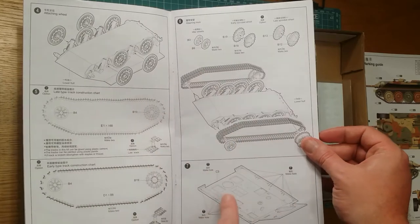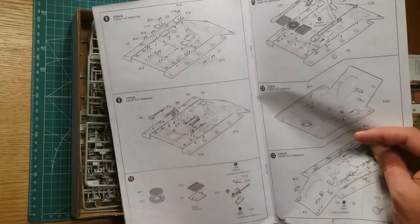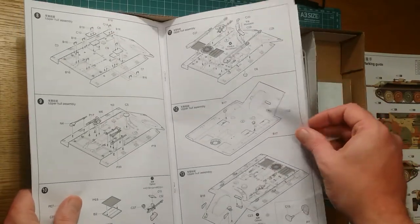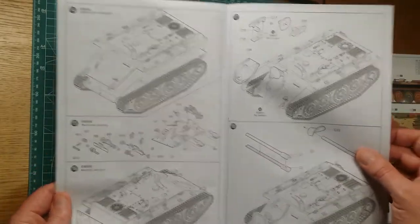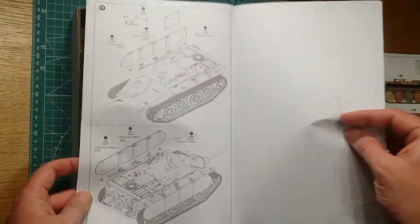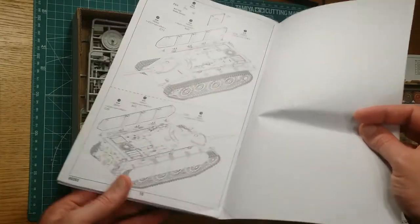The assembly instructions show the tracks — nothing too special. Upper hull, external stowage, machine gun, photo-etch, more external stowage. It's pretty simple; there's not a hell of a lot to it. Pretty basic little kit, but an awesome looking little tank. And there's also an option for photo-etched skirts as well, which is pretty cool.